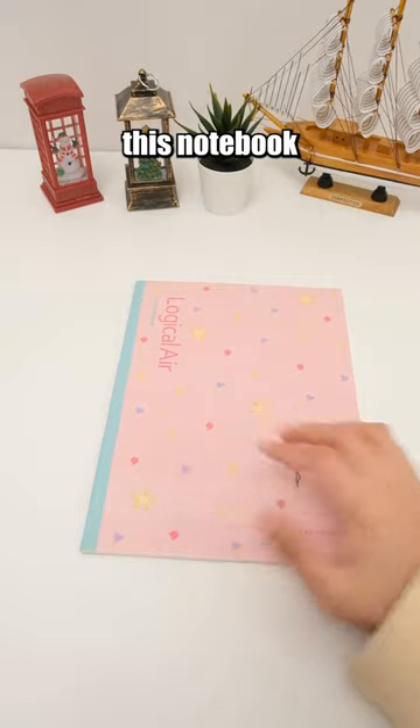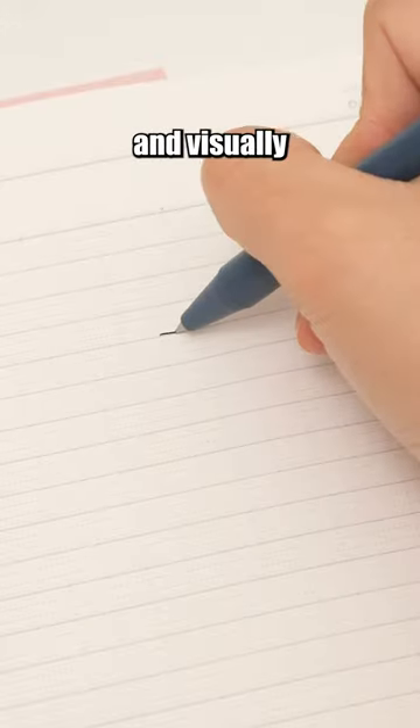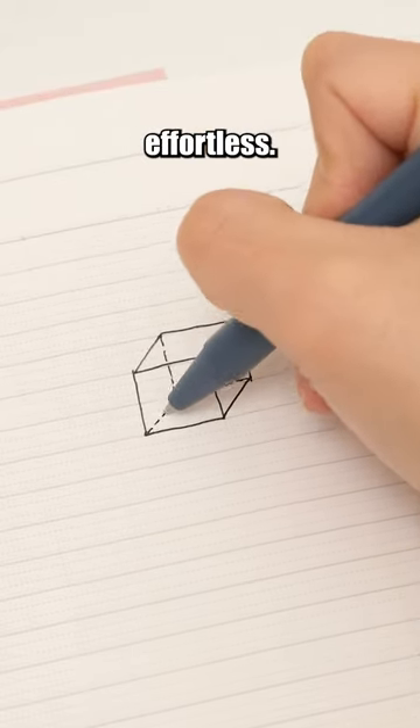The pages of this notebook feature an autopilot dot design to ensure tidy and visually pleasing writing, making chart drawing effortless.